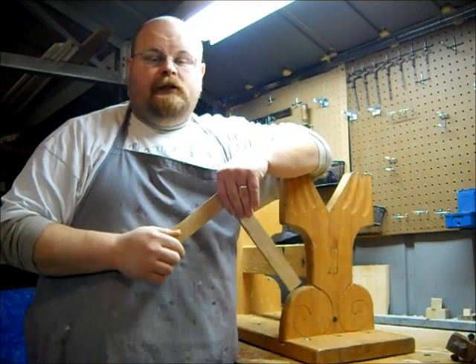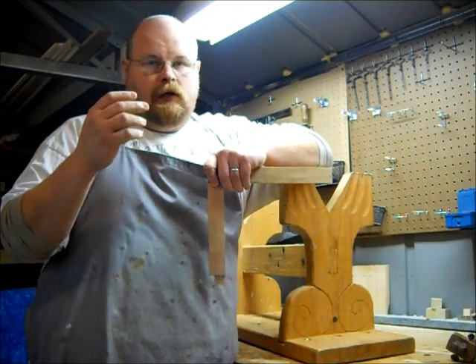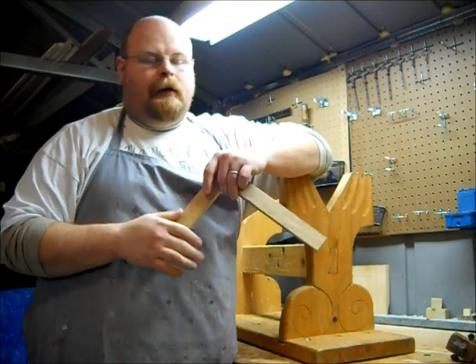Typically when I cut my mortise and tenon joints, I cut them in an unconventional order from the way most people do. Lots of people cut their mortises first. I happen to like cutting my tenons first most of the time.